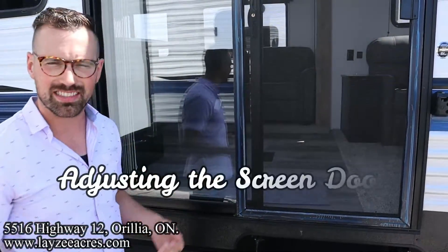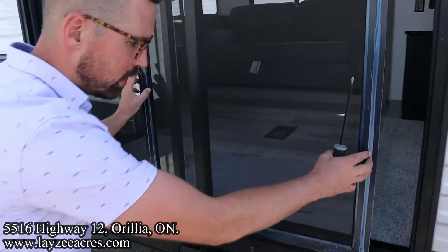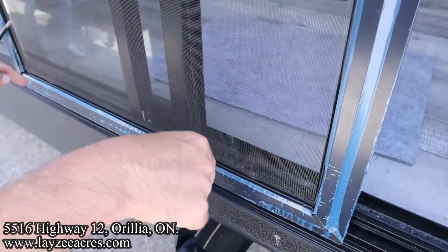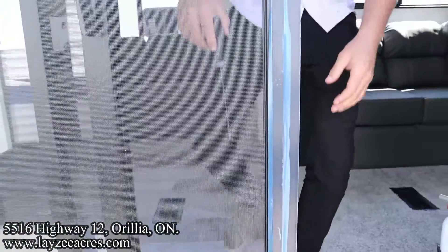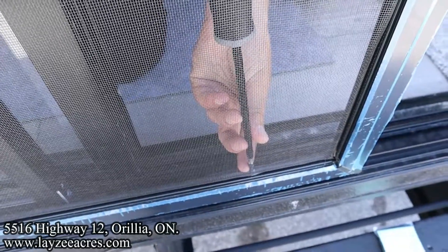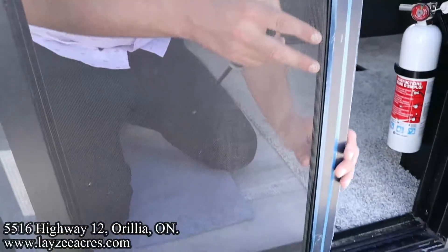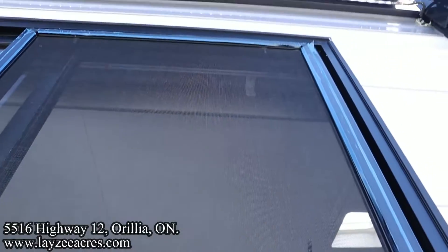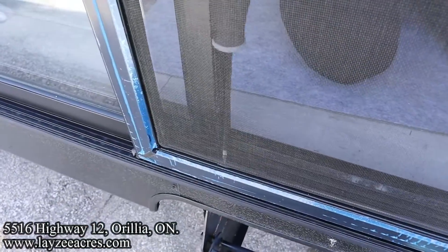We have to adjust it so it seals and rolls nicely. We're gonna start with the bottom wheels. There are these little screws here — as we tighten down either of these screws, it's gonna extend the rollers down. So I hop inside the trailer and start screwing down this first screw until I see the door lift up just a little bit. Then I slide the door over to the door frame. See how we have a larger gap at the top than at the bottom? We're gonna fix that by screwing down the other wheel.